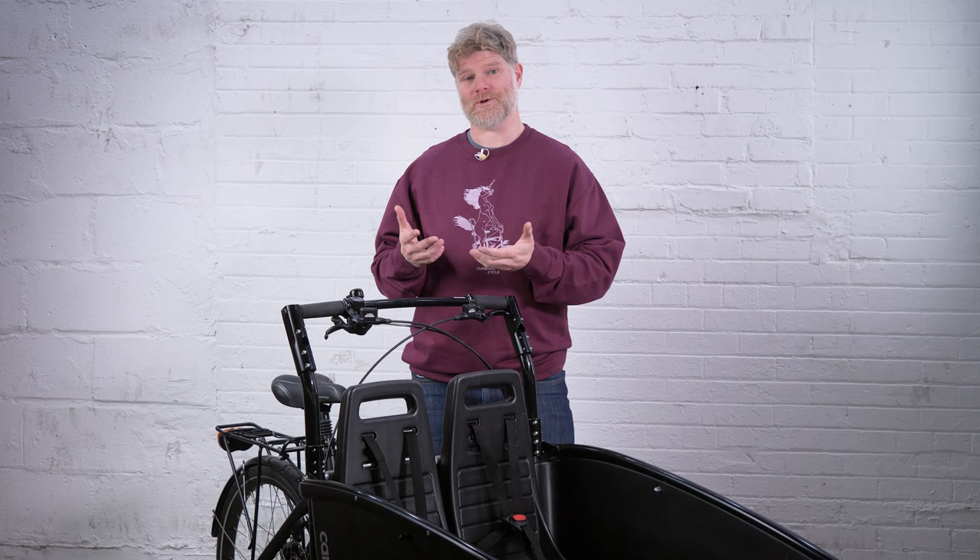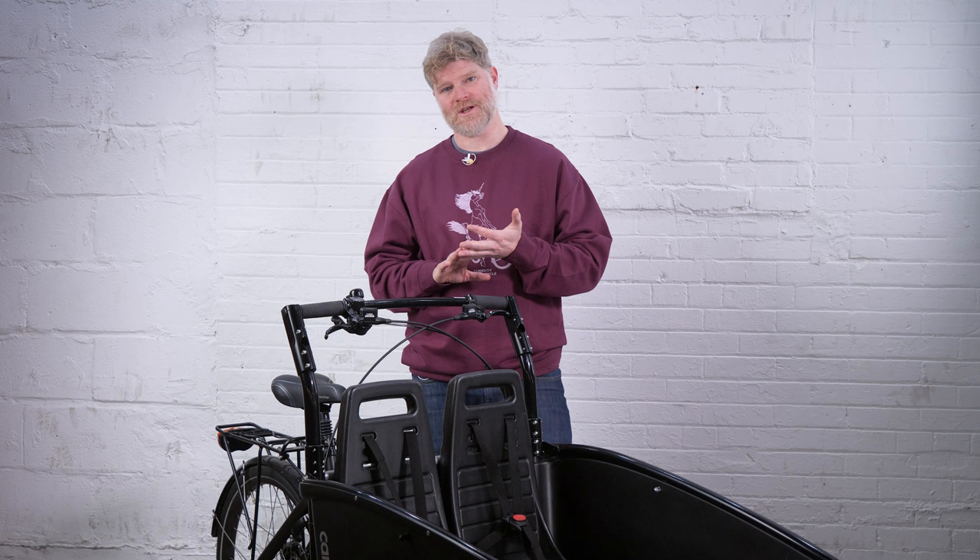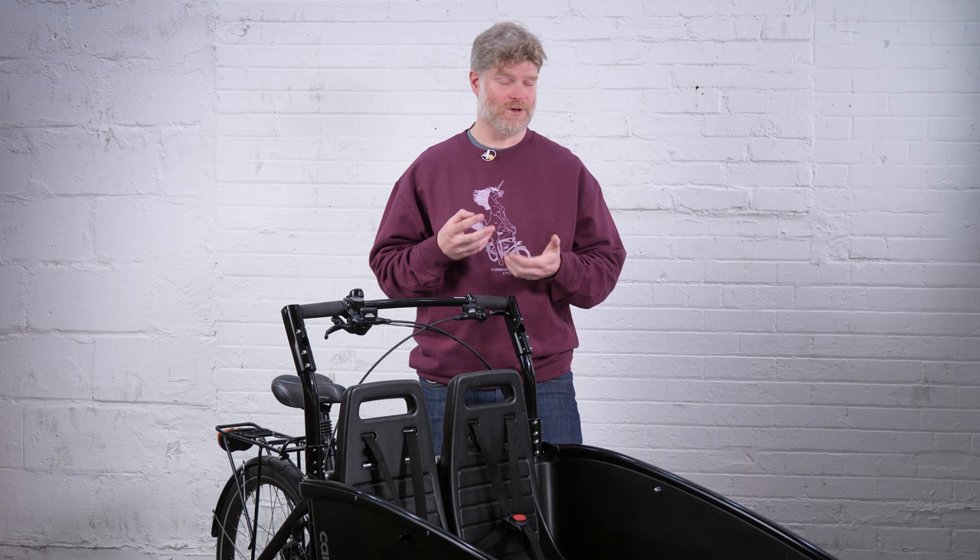You might also know Winther by the playground toys that they make. And like all the cargo bikes we sell, the Winther Cargo is designed for quality, comfort, and safety. In the cargo bike world, there's a number of really highly qualified engineers that have really made a name for themselves, and this is no exception with the Winther.